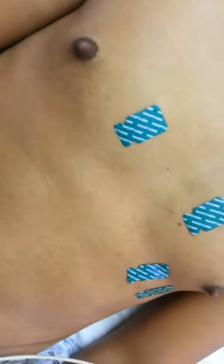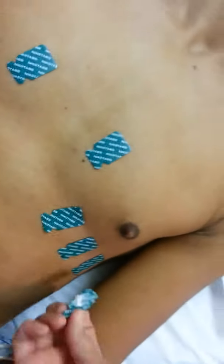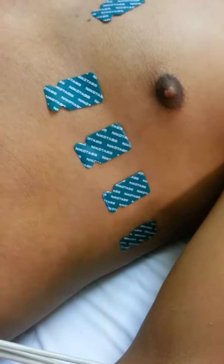You put number three over here, number five, number six — all the way across. Then the arm leads: one arm, another arm, then leg, leg — and that's it.